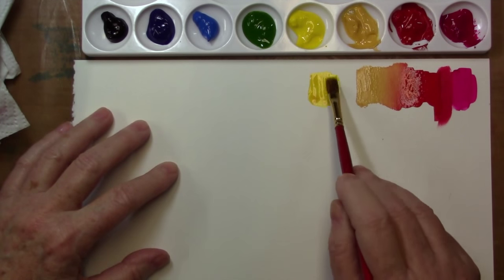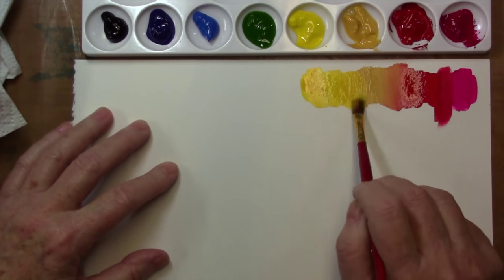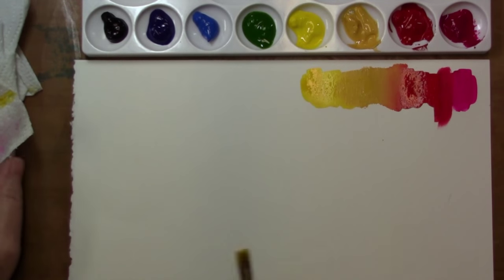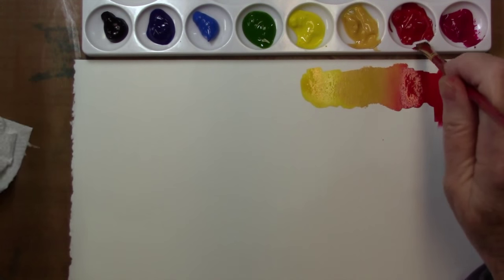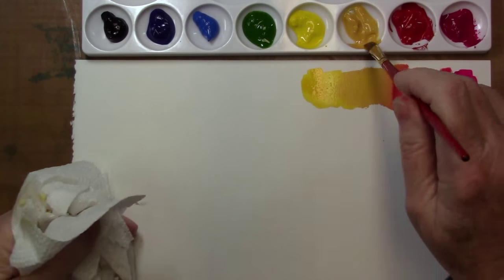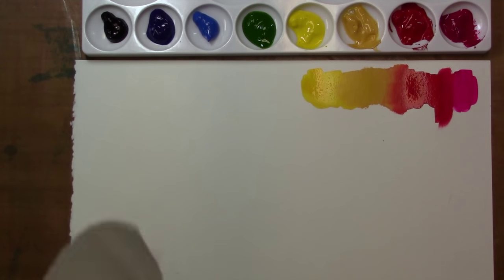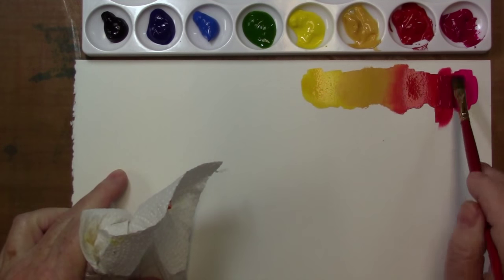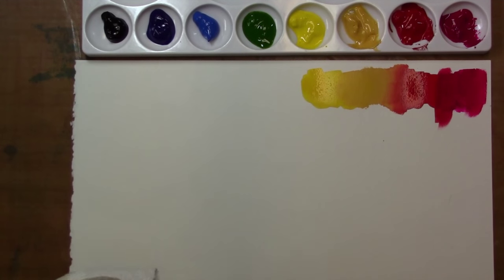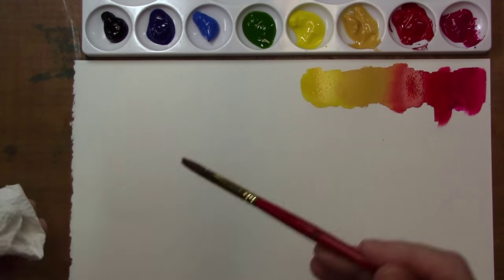These are reasonably priced, high quality brushes — they are synthetic, so if you're looking for a good brush I'll link all these things down below. I've used Winsor & Newton paints for years; their watercolors were the first watercolors I used. They make a really high quality product and these are the top of the line artist series.